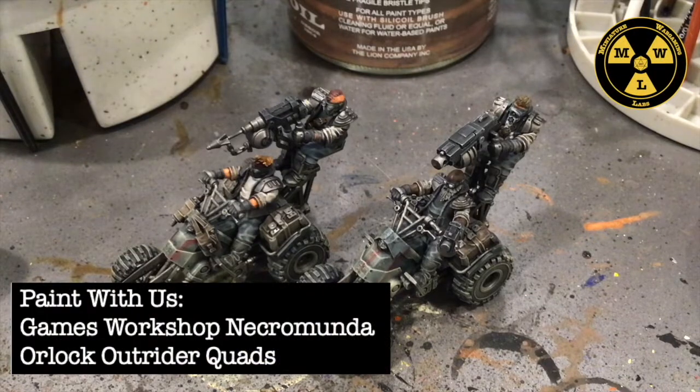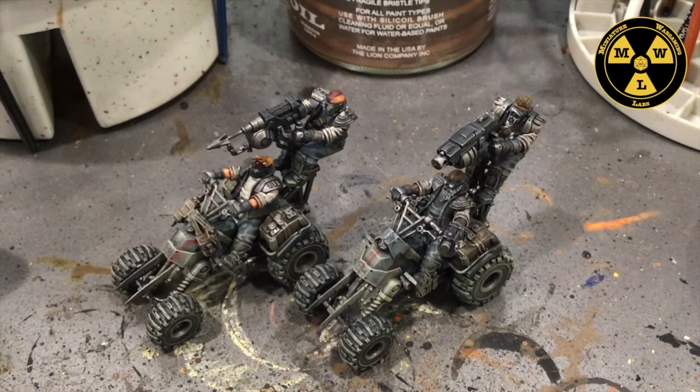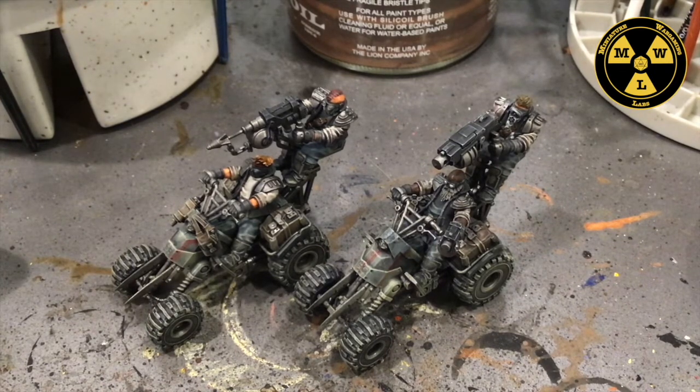Thank you for joining us today at Miniature Wargaming Labs. Today we will be painting the Orlok Outrider Quads — in particular this one right here. I paint these both at the same time to save time. The goal is to use pretty much all Army Painter paints, since those are so widely available, and do a paint method that will get these tabletop ready in one day.